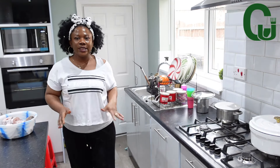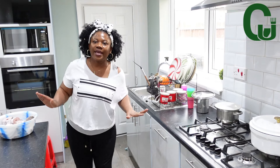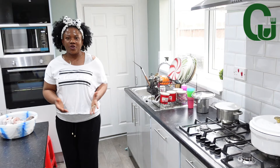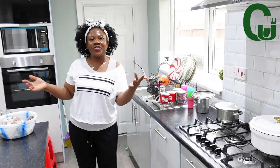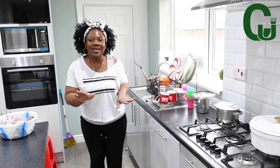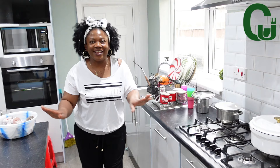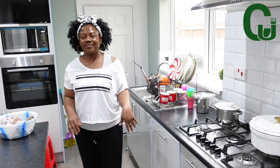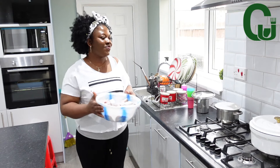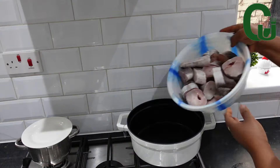If you know how to type congratulations, please help me type congratulations in the comment section. Thank you as you do that. Today I will be making yummy and delicious fish fried rice for my beautiful family. I always prioritize good food in my family, so let's make it together.